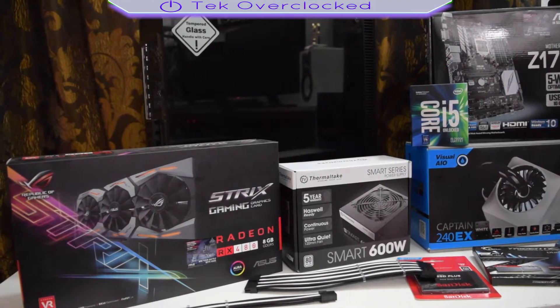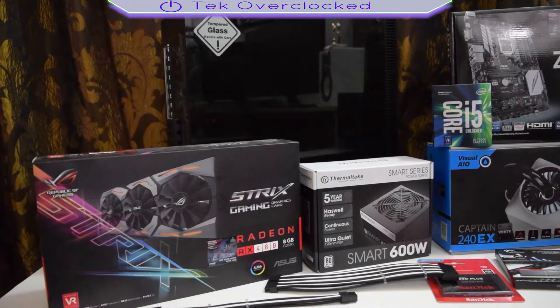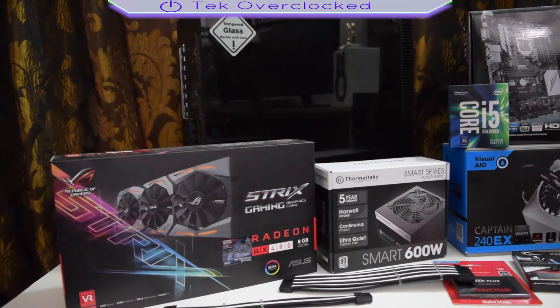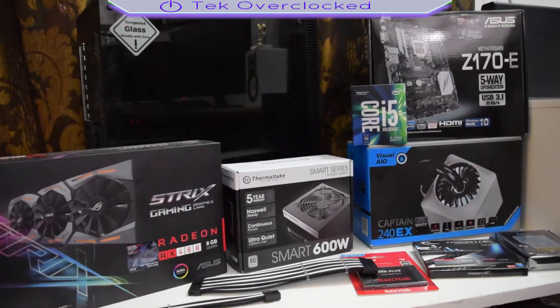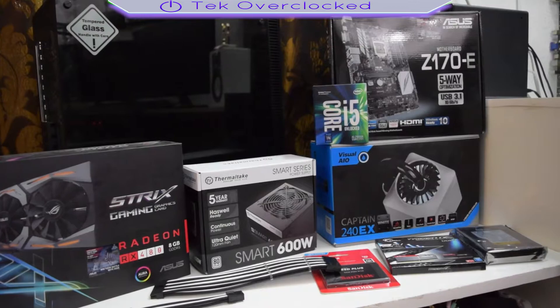For the graphics card I'm using the Strix Gaming Radeon RX 480 8 gigabytes — the ASUS, a beautiful card. I have the unboxing video in the description if you want to watch that. For the operating system I'm going to be using Windows 10 Home Edition.